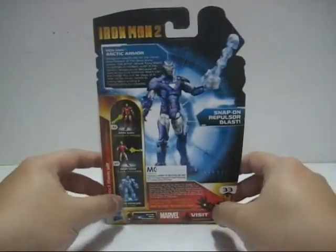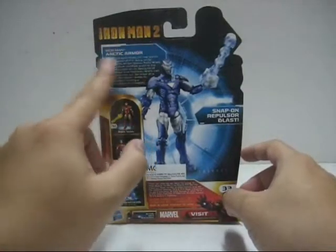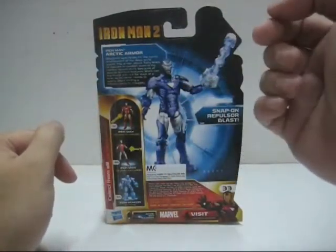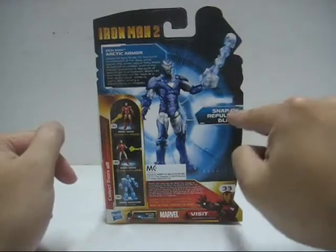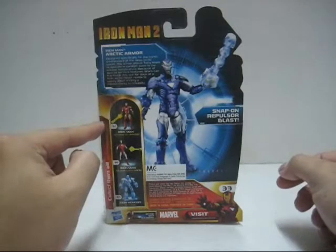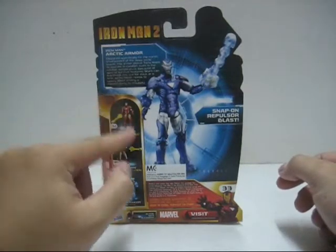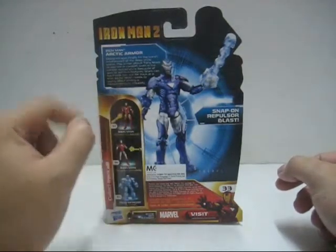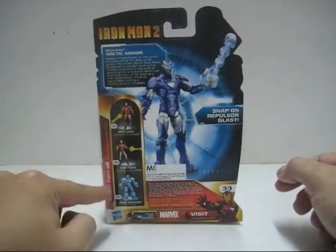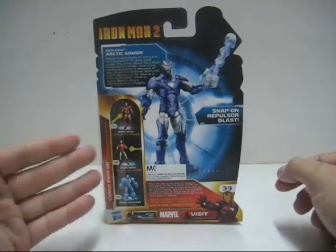At the back of the packaging there's a nice little bio of the Arctic Armor and an image of the Arctic Armor Iron Man with the snap-on repulsor blast. We can also see the rest of the figures: number 32 the Advanced Armor Iron Man, number 34 the Silver Centurion, and number 35 the Iron Monger, which I've already done a reveal of.